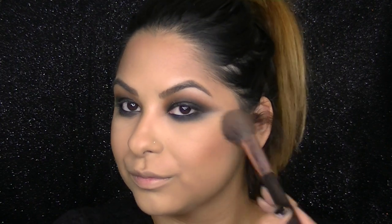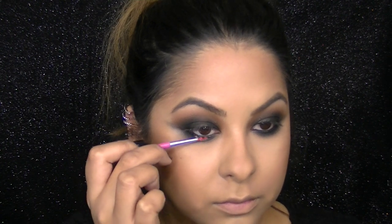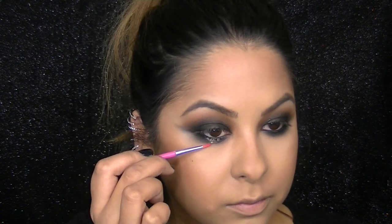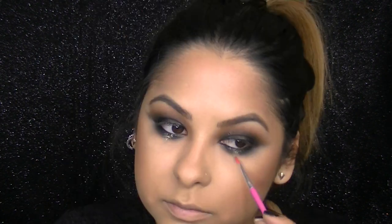I'm taking one of my favorite blushes of all time — the Milani Baked Blush in Bellissimo Bronze — and sweeping this on my cheeks for a little bronzy color. Time to really bump up this look and add some glitter. This is MAC Reflex Gold, and I'm applying it first underneath my lower lashes right in the center with glitter adhesive. I'm pulling that glitter down underneath my eye to create kind of an upside-down triangle, to make it look like I'm crying glitter. Then I'm layering that glitter on the center of my lid to add a little bit more sparkle.